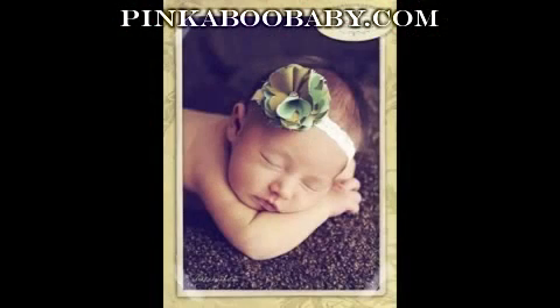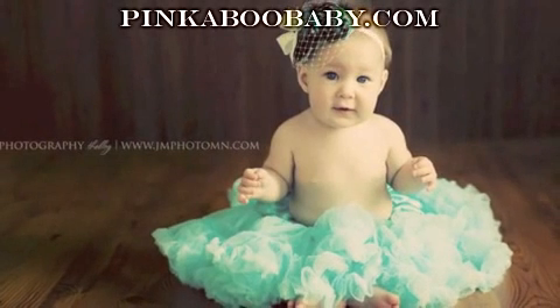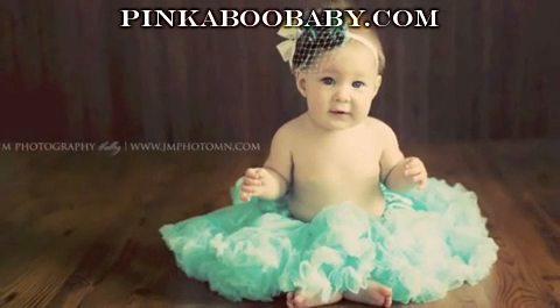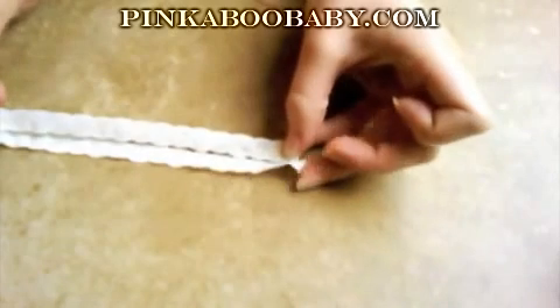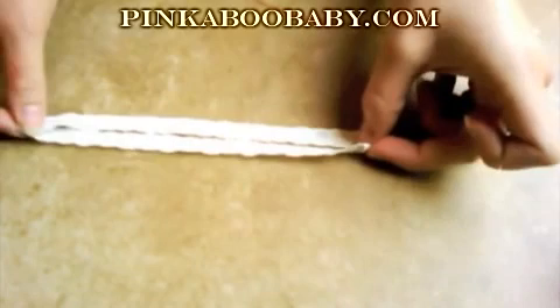I am personally going to make this for my niece. She is almost five years old and we are going to make it fifteen and a half inches. I have pre-cut my elastic lace to fifteen and a half inches as you can see here.